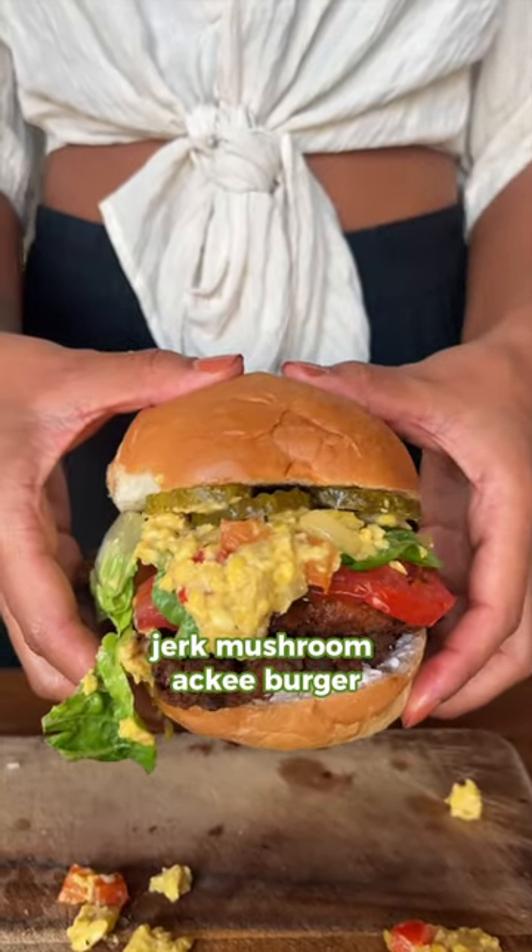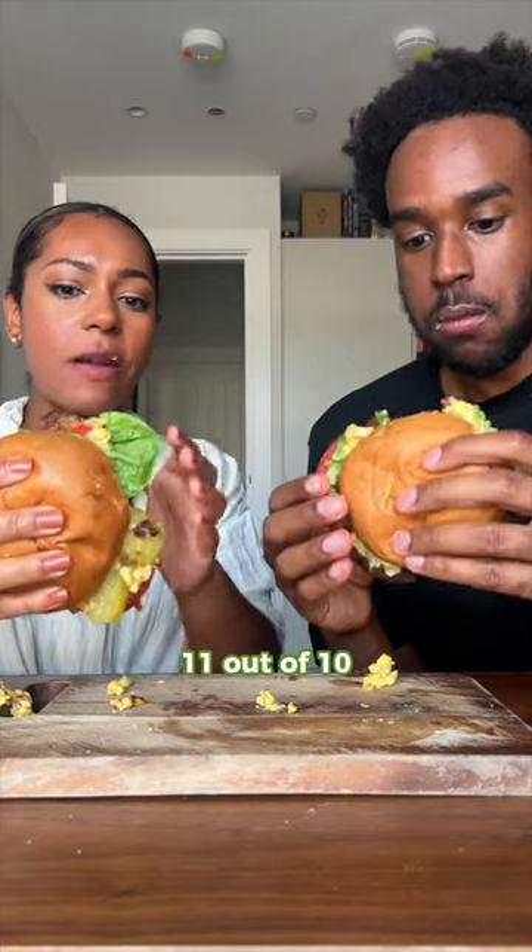Let's make this Jerk Mushroom Ackee Burger. Cheers! That's home. 11 out of 10. I swear.